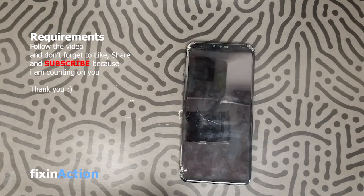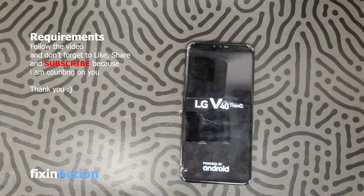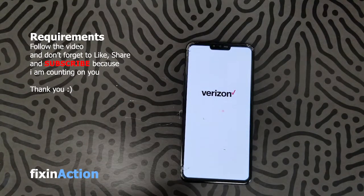I hope this method will work for you guys. Please don't forget to like, share, and subscribe to Fix In Action YouTube channel — we appreciate your support. Try this method and let me know in the comment section if it worked for you.